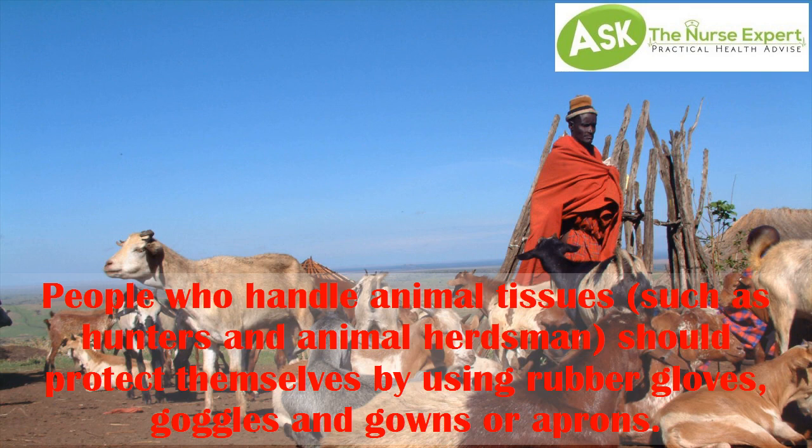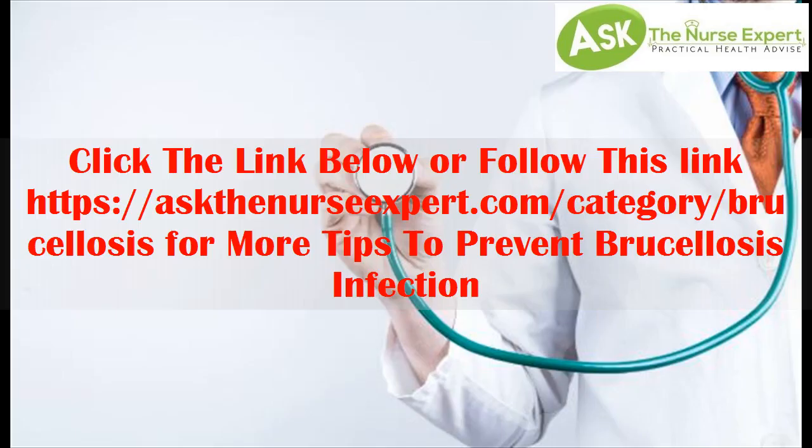and animal herdsmen, should protect themselves by using rubber gloves, goggles, and gowns or aprons. Click the link below or follow this link — https://askthenurseexpert.com/category/brucellosis — for more tips to prevent brucellosis infection.